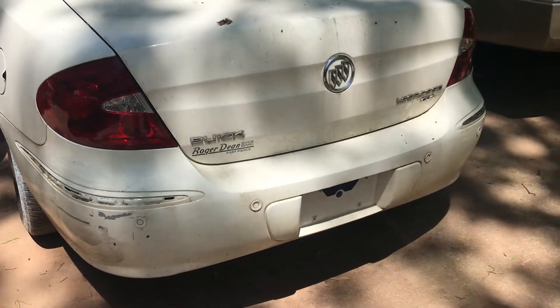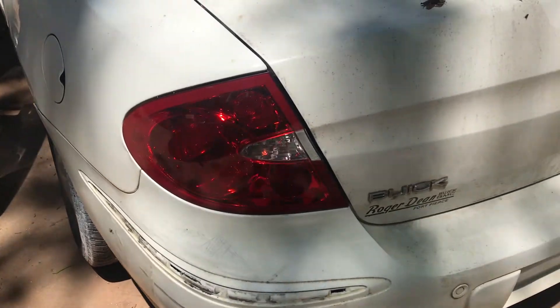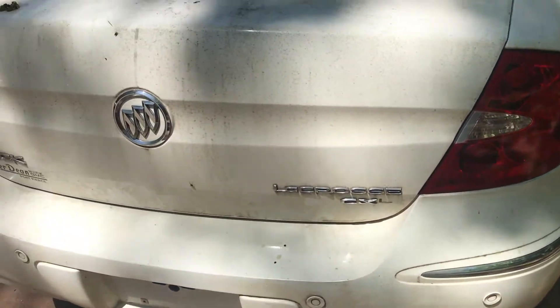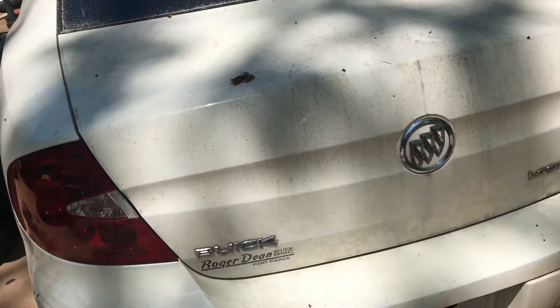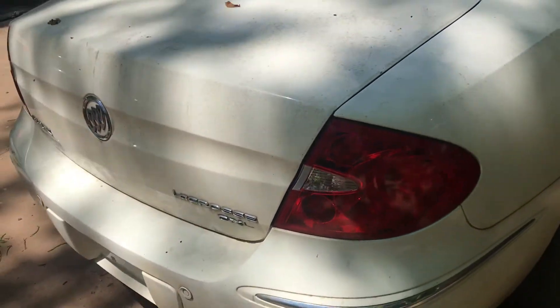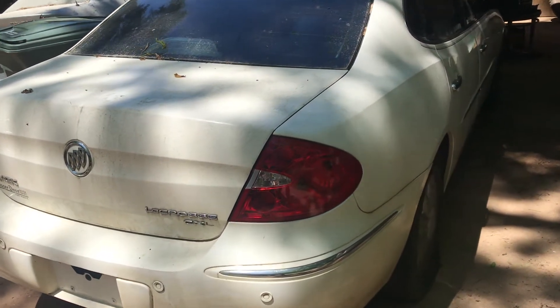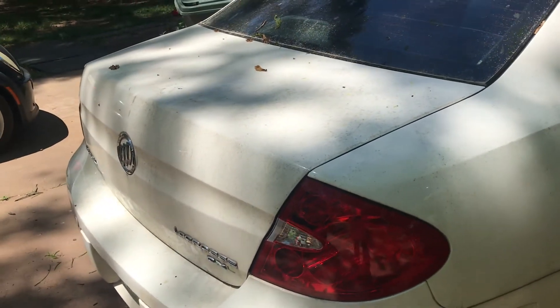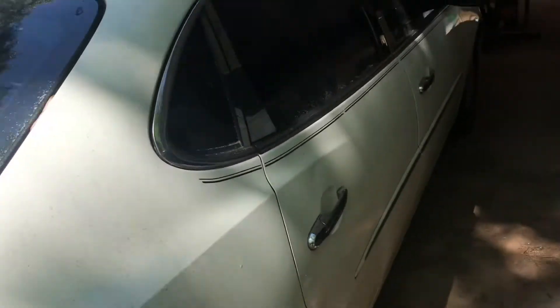Just a little bit of updated footage on this Buick LeSabre. I replaced both taillights and I didn't take any footage of me doing that because it's literally so simple — just some little plastic tabs you unscrew, pop them out, screw the plastic tabs back in. If anybody needs to see a video of me doing that, just put it in the comment section and I'll do a video on it, but it's really very simple.